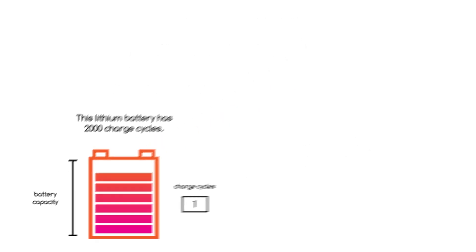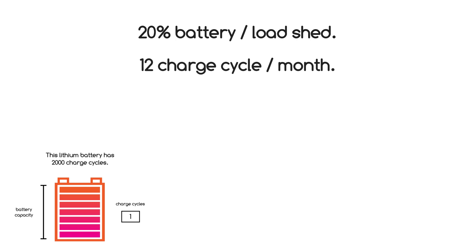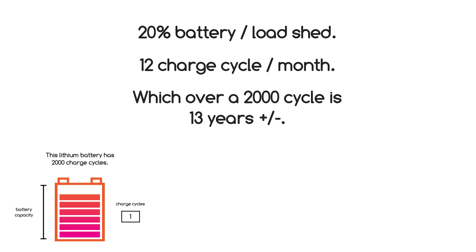So if compared to the lead-acid battery calculation, where you again use 20% battery per load shed, it works out to about 12 charge cycles a month, which over a 2,000 cycle design life is about 13 years plus.